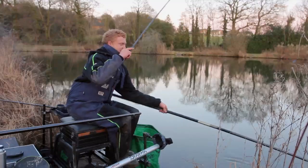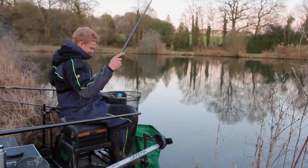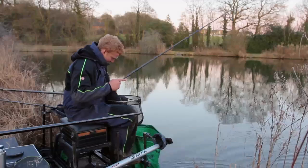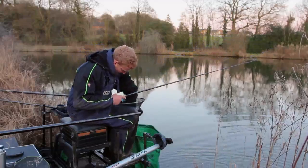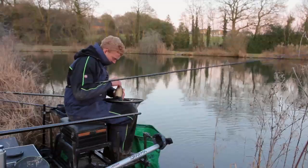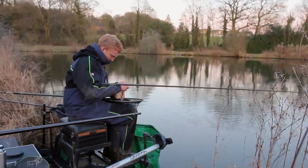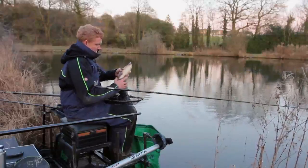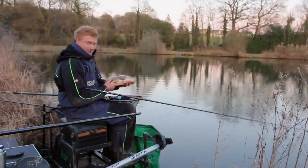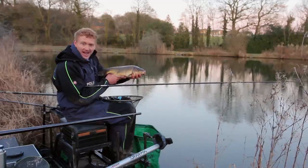Here we go. Yes! And there she is. Right in the top lip. There we go. My first fish on the Day Hour Air.